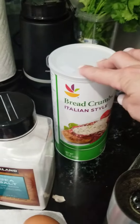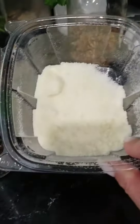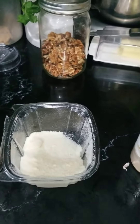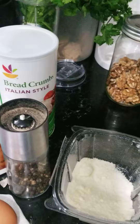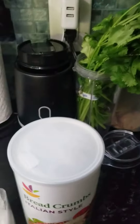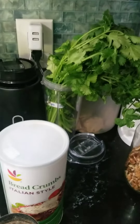I'm gonna put some Italian breadcrumbs, salt, pepper, garlic, and parmesan — which I also put in the sauce along with the salt, pepper, and garlic. I think that's enough, maybe a little onion powder or chili powder. Yeah, I might put a little onion powder in there as well.